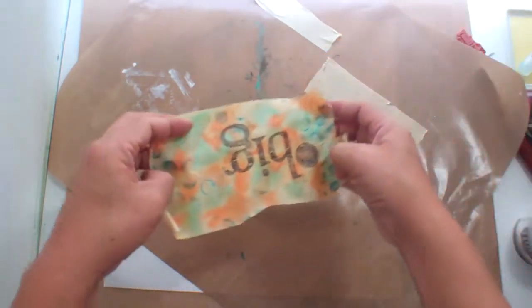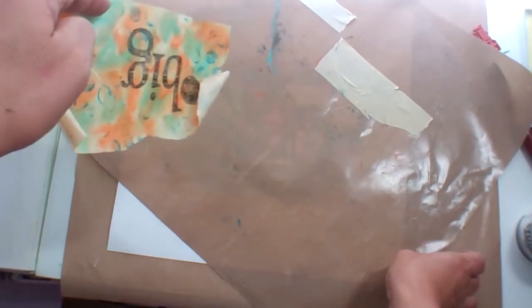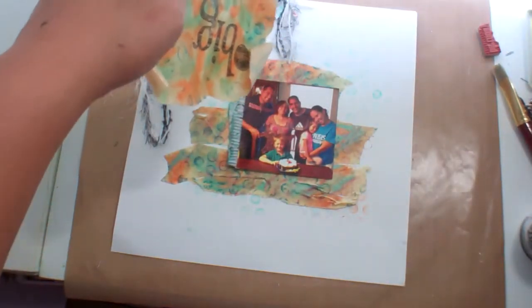So there it is — one big piece of masking tape. Love it.